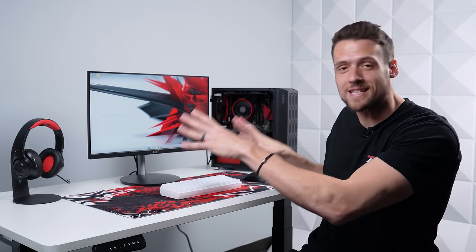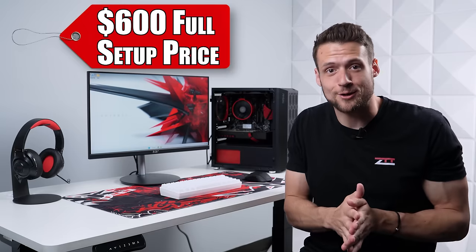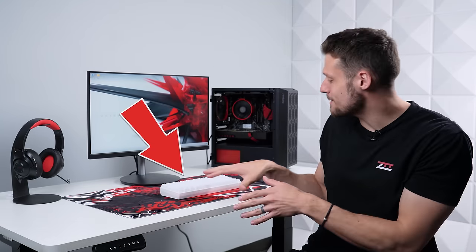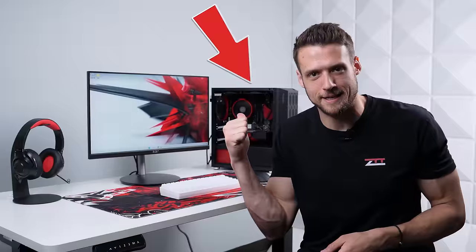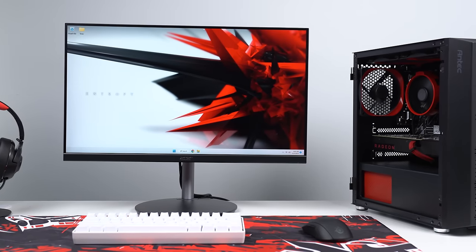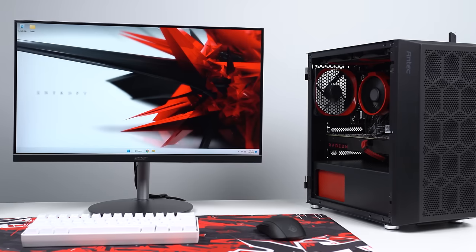I put together this super aesthetic PC gaming setup for only $600 total, and that includes everything on the desk — the monitor, keyboard, mouse, and even the gaming PC. This is a solid 1080p gaming setup and I'm going to show you exactly how you can build it for yourself. Let's get into it.